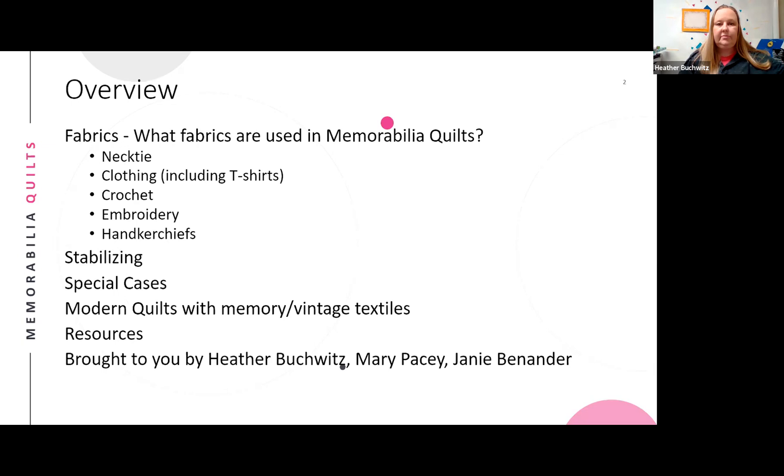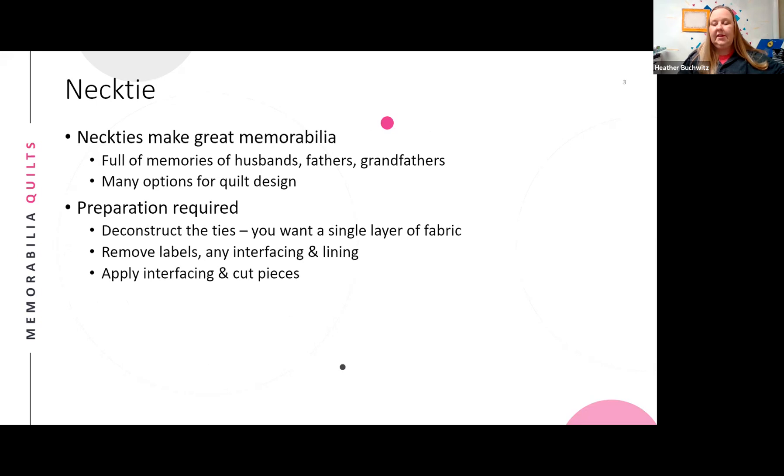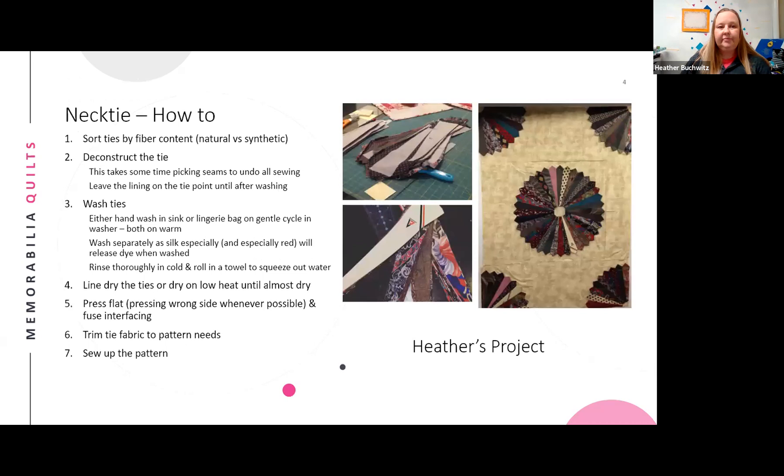Neckties are the first topic. If you have men in your life who wear or have worn ties, they're a great way to remember that person. The presenter has made several necktie projects. One drawback is that neckties are a lot of work — you have to deconstruct them, line and interface them, and cut your pieces — but they're a really good piece of memorabilia to use.